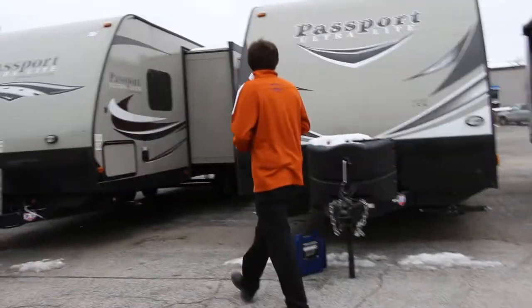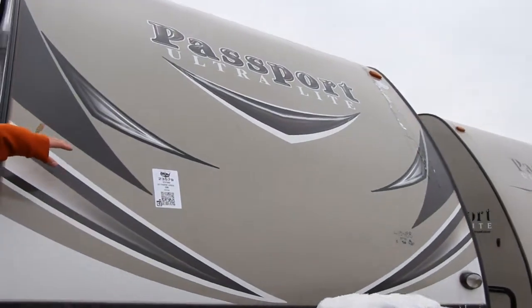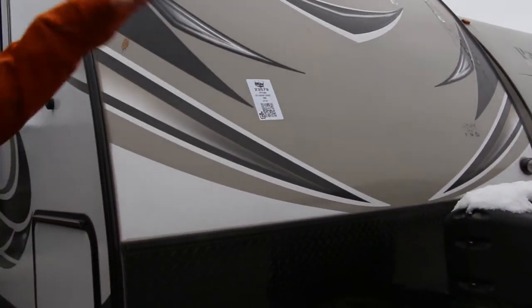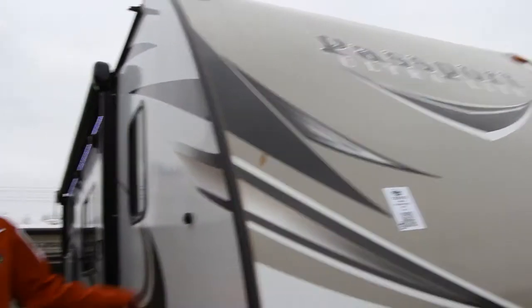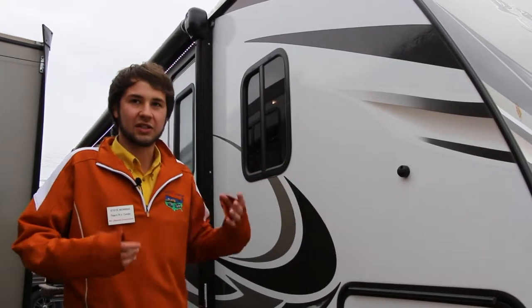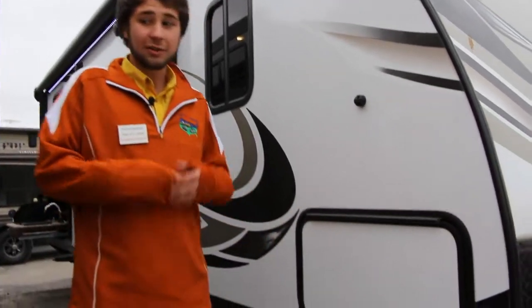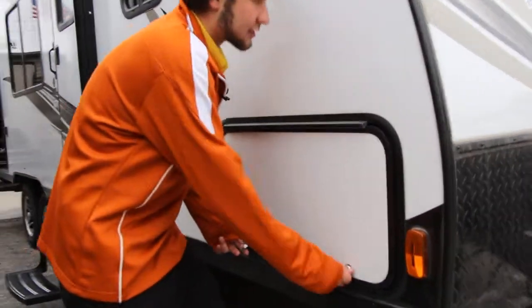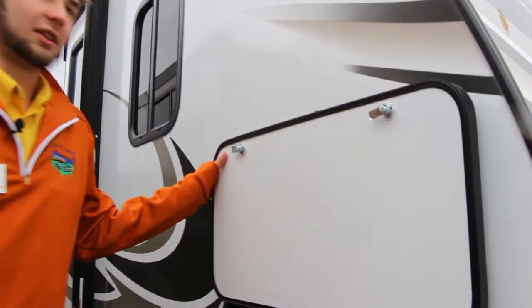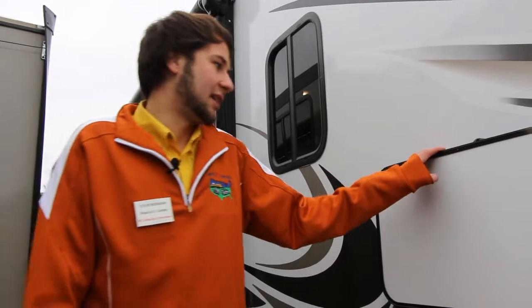I just want to take a quick walk around. As you can see, our front cap hasn't changed very much. We have some new decals on this from the 2017 models as opposed to the 2016s. Our sidewalls have now changed to a high gloss gel coated white as opposed to their previously gray sidewalls on the last few years' models. One thing I want to point out is they're now using actual magnets to hold up your baggage doors as opposed to clips — you won't be breaking clips, and it's easier to open when you have things in your hands. This is a big upgrade going into the magnets.